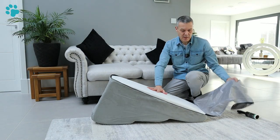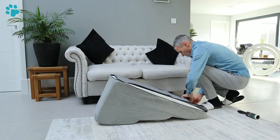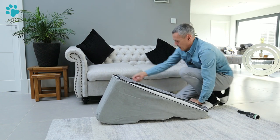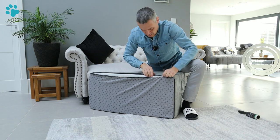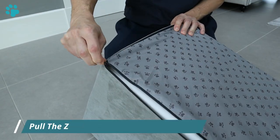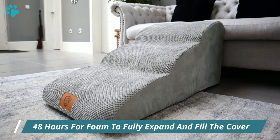Once you've got the cover on you need to do up the base zip. The key here is not to put too much strain on the zip, so the best way is to get your knee into the foam to compress it down. Work your way along, trying not to catch the foam underneath as you go around the corners. There's still a bit of loose material because this hasn't fully expanded — it will take around 48 hours to fully expand.